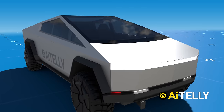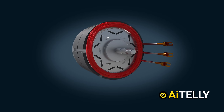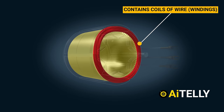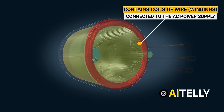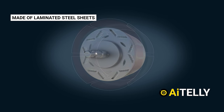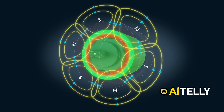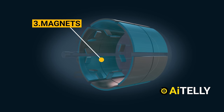This is Tesla's latest motor featuring a unique arrangement of magnets as demonstrated in this model. These are the basic parts. Number one, the stator is a stationary part of the motor and contains coils of wire or windings connected to the AC power supply. Number two, the rotor is the rotating part of the motor, typically made of laminated steel sheets and designed with alternating regions of low and high reluctance, enabling it to interact with the rotating magnetic field generated by the stator. Number three, and finally, the magnets as discussed earlier.